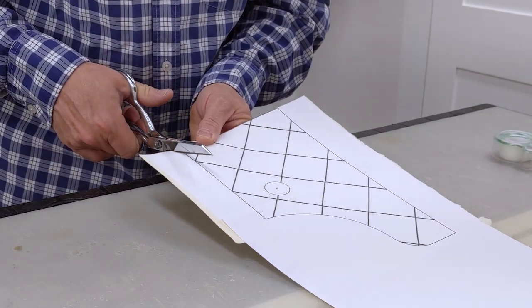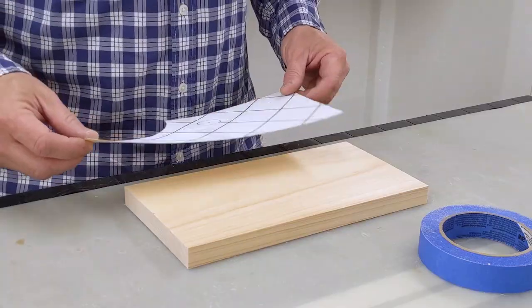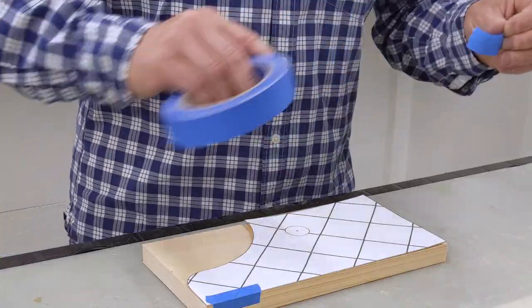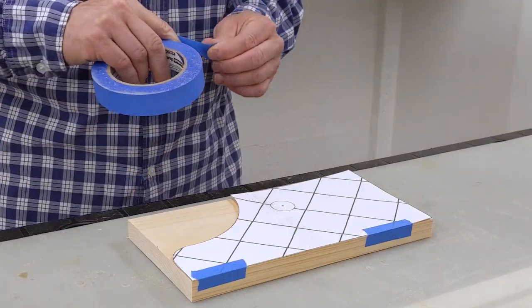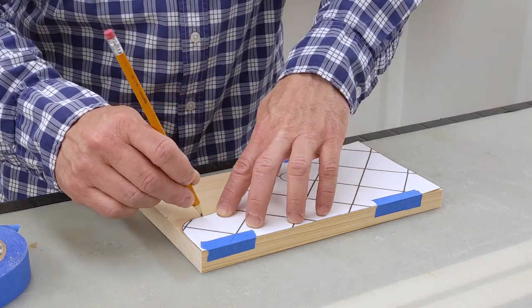While the glue was drying, I printed the template that's included with the downloadable plan. I used tape to join the two sections of the template. This grid pattern helps to line up the two sections. Then I used spray adhesive to attach the template to a manila folder. The folder provides a lip for the pencil to trace along.